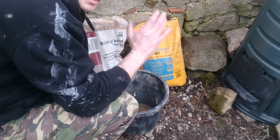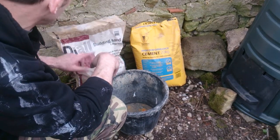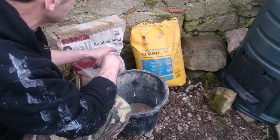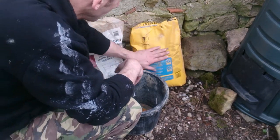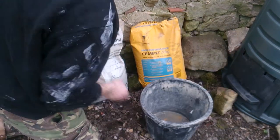Hi guys, how are we doing? Today we're looking at Tarmac high-performance cement and also B&M builder's cement, which I got from B&Q. This is supposed to be superior, and today we're going to be doing a bit of pointing up.